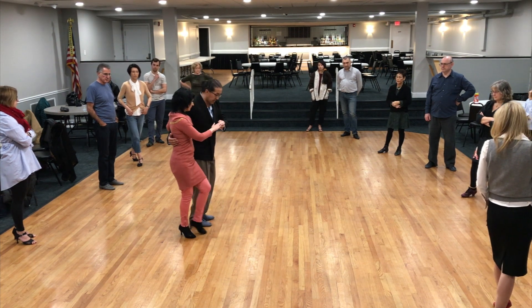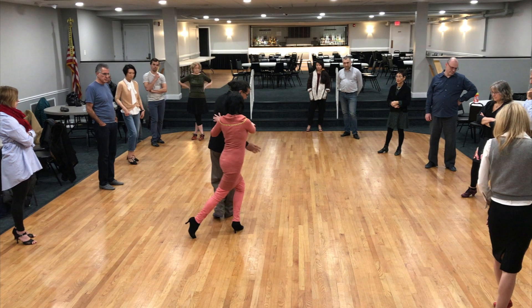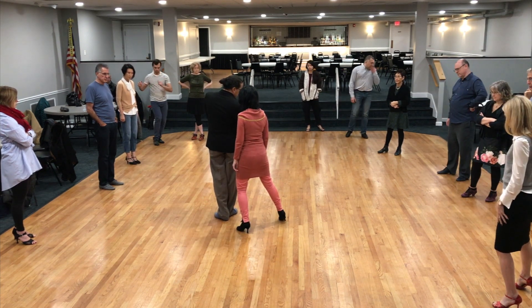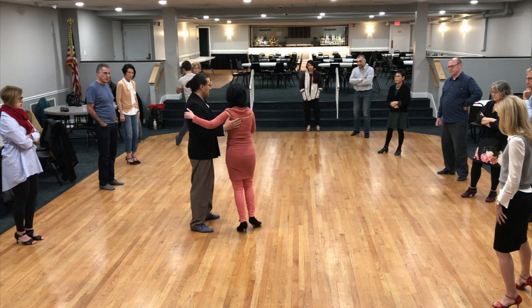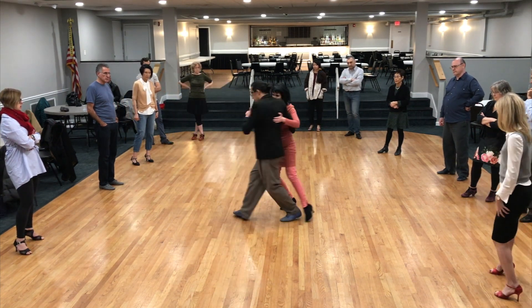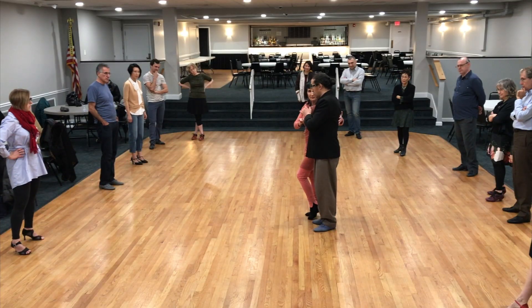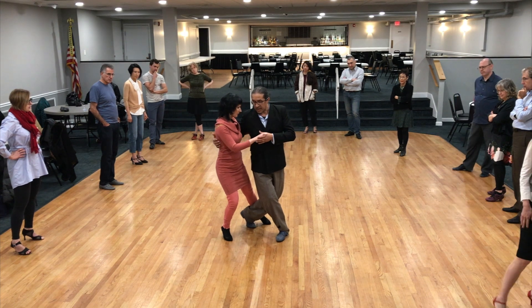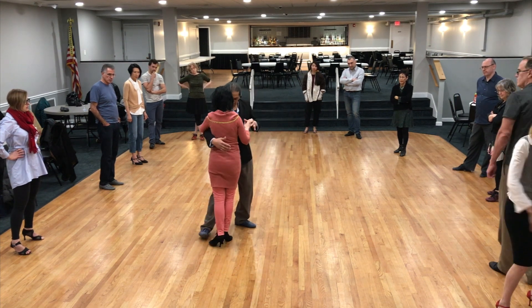I am in the center of the curve, so my step is here, and by now I am in front of her. You can add a pivot — you can have many ways to do this. When you finish the movement after the saccada, I would like you to be in front of her.